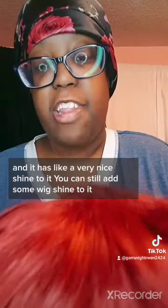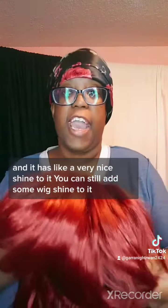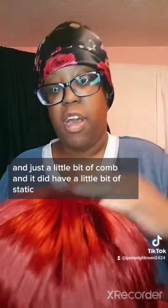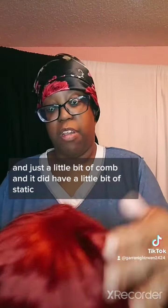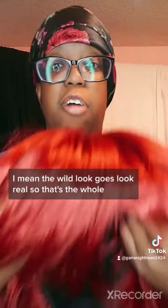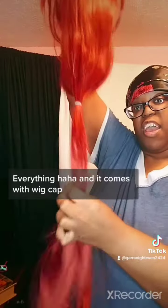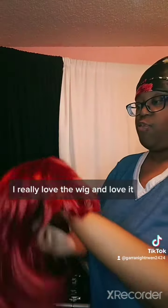And it has a very nice shine to it — you can still add some wig shine to it, just a little bit more. It did have a little bit of static. But the wild look goes for Grail. So that's the whole everything in a nutshell. I really love the wig.